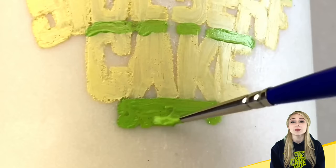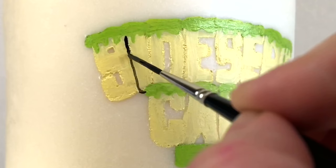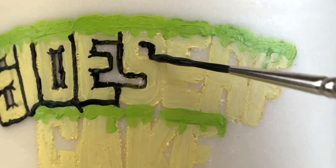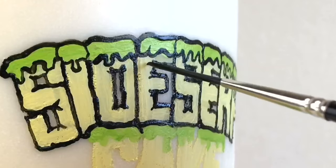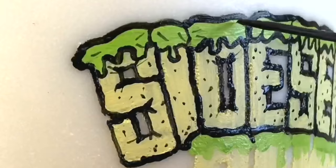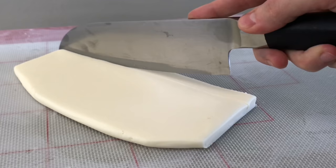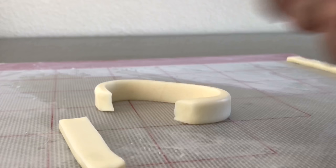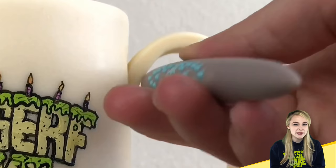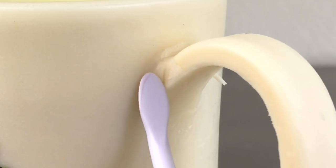This mug can be made using any design you want. But if you like this one, we have these mugs for sale right now in our Teespring store so definitely check that out. With another piece of modeling chocolate I'm making a handle. Then I let it set and get back to room temperature and attach it to the mug. If the chocolate handle is a bit too soft I just place it in the fridge to firm up for a few seconds before I apply it to the mug cake.